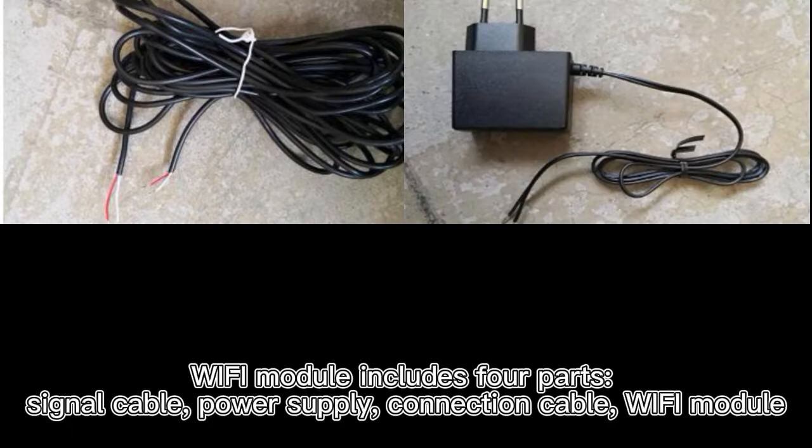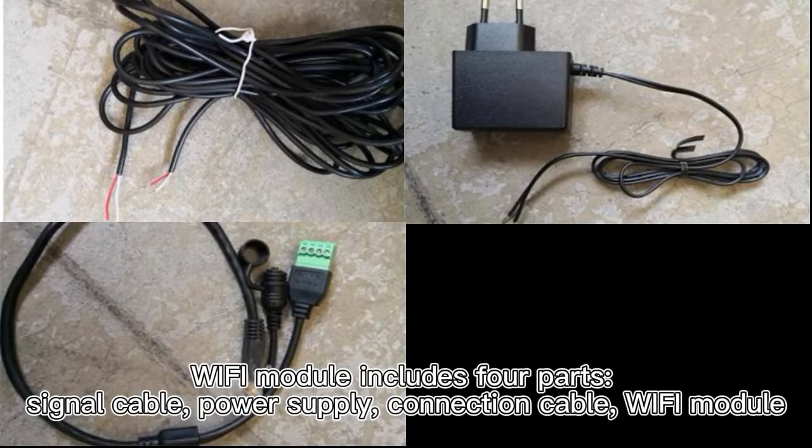The Wi-Fi module includes four parts: signal cable, power supply, connection cable, and Wi-Fi module.